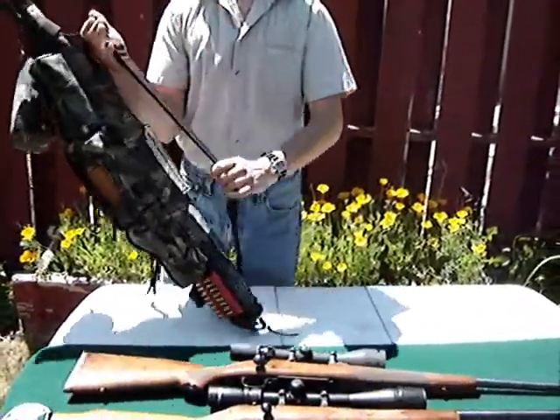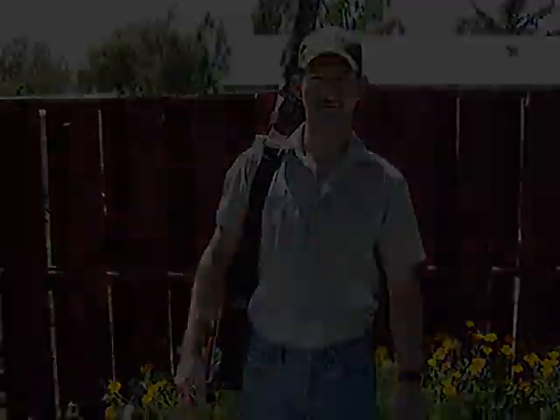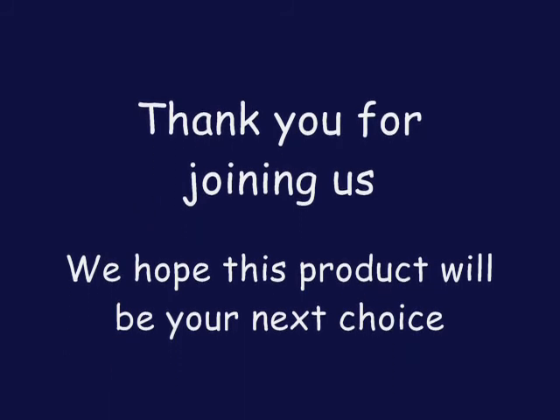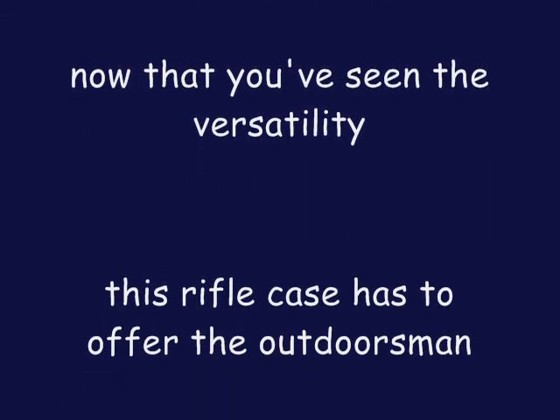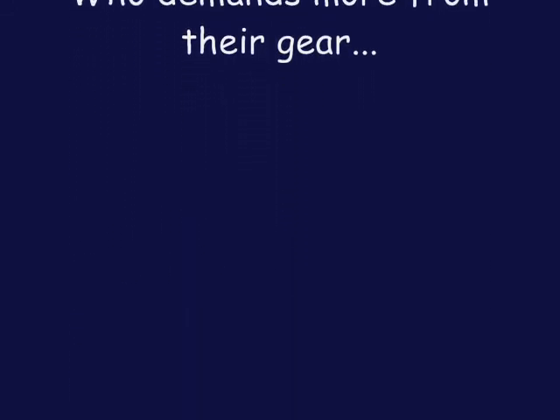Did I mention that we have a shoulder strap for it? You can carry it along your side and keep your hands free. Thank you.